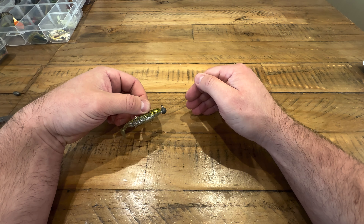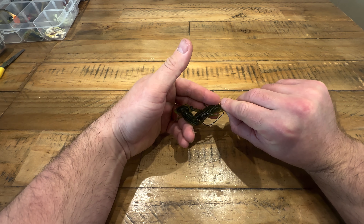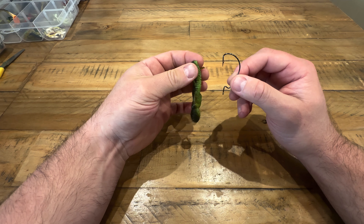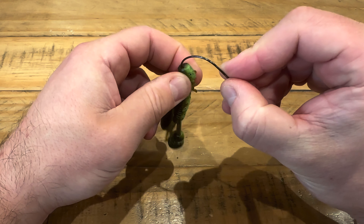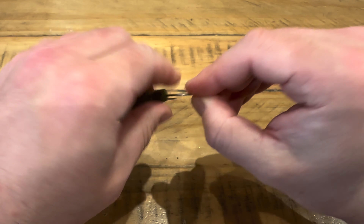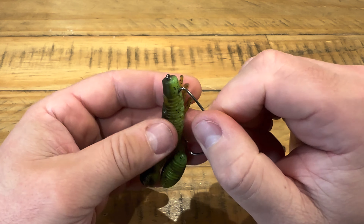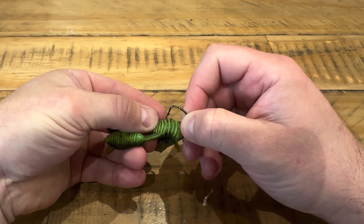The fourth one is the Texas rig — very similar in setup to the cheb rig. Take your soft plastic and your EWG hook again. You want to match the hook up so the bend sits at the thick part of the body — you don't want it going over the body or you miss the point of having the weedless hook. You push it down into the body right down the center, have the hook come out of the bottom, push it round, give it a little twist so it's coming out cleanly.